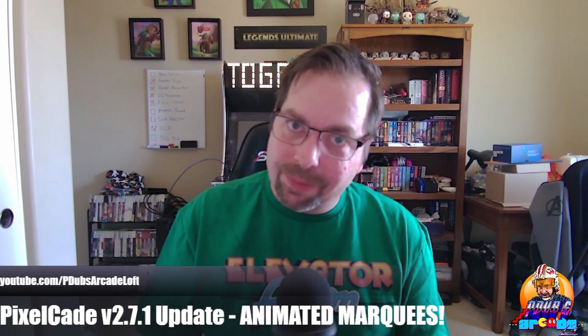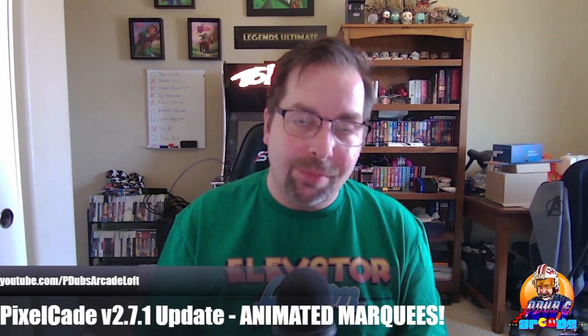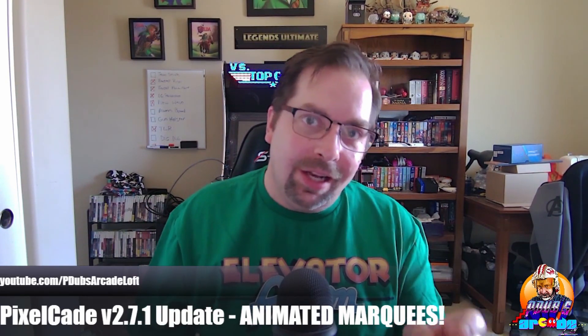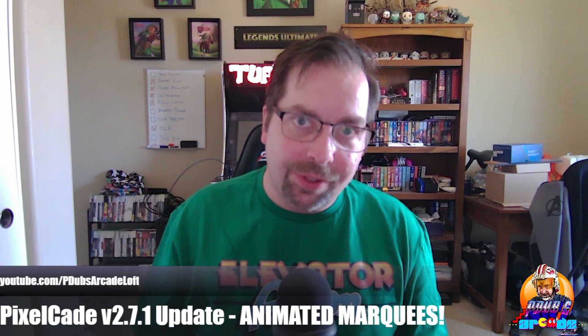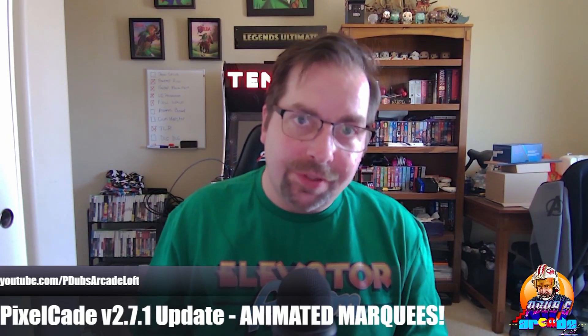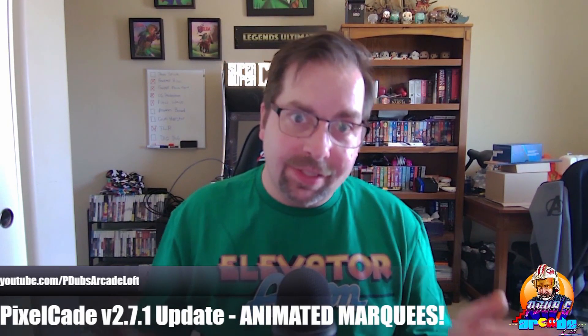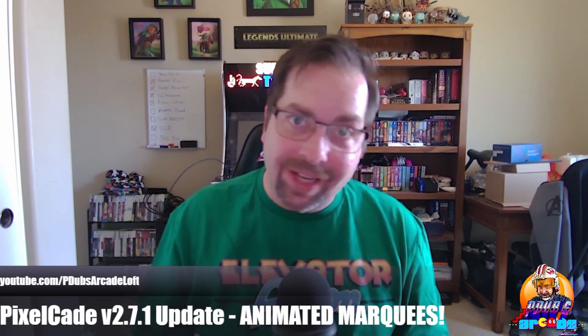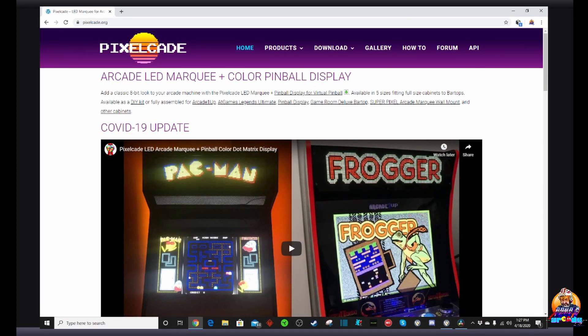We're going to try and get through this as quickly as possible. If you haven't already, check out the prior video I did on the PixelCade marquee — there's a link in the video description. That video shows you how to install the PixelCade marquee, connect it to a Raspberry Pi, and get it up and running. On this video, we're going to cover the Easter Sunday update — version 2.7.1 of the PixelCade software — which added missing marquees and a whole bunch of animated marquees.